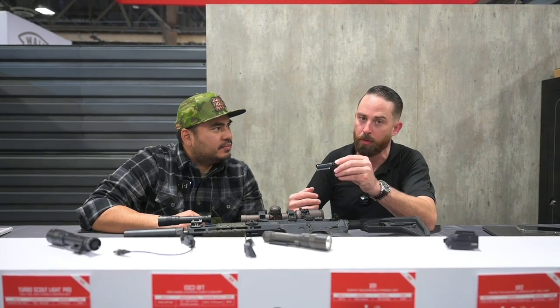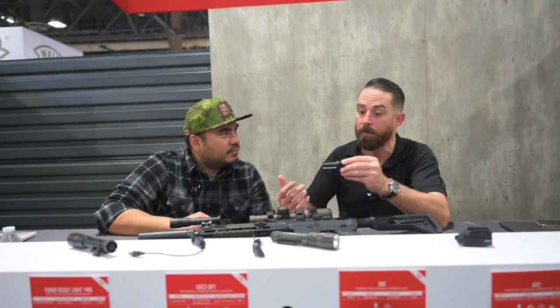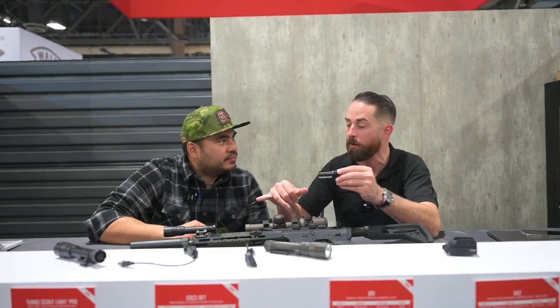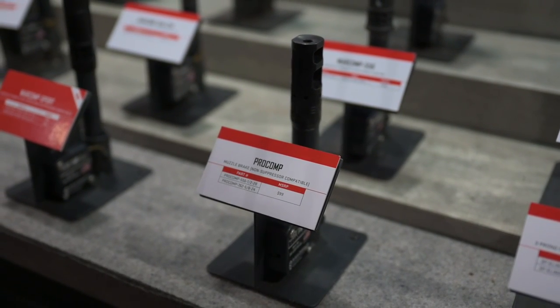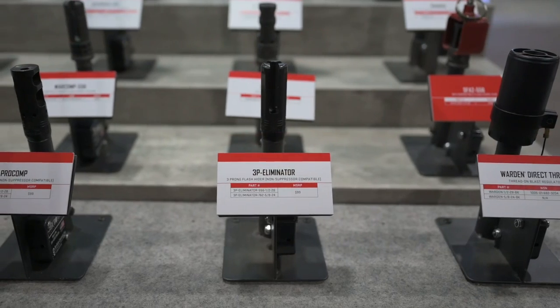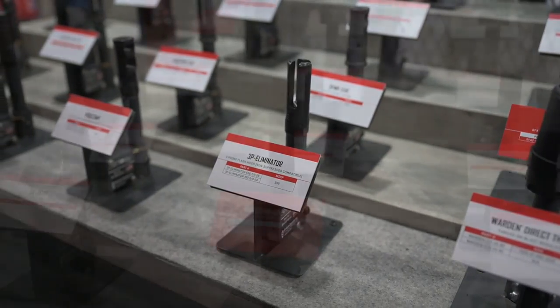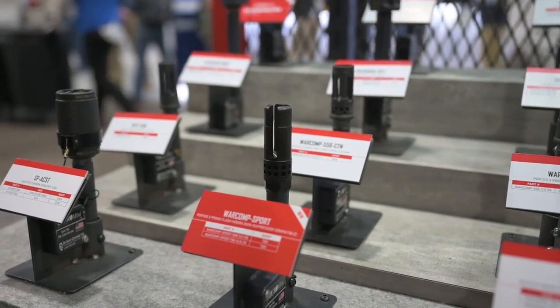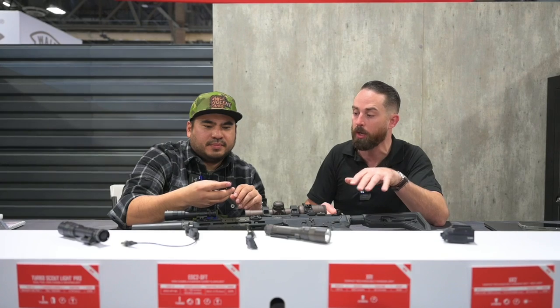Those devices are all SOCOM suppressor mounting devices, so they're machined with extremely high tolerances, which makes them kind of pricey to manufacture. There's a lot of QC processes to make sure there's no point of impact shift when you mount a suppressor. Because of that, we have our Pro Comp — a non-suppressor-bearing muzzle brake — as a more cost-effective option. We have our Eliminator, which is just a flash hider that does not mount a suppressor. This is the War Comp Sport: same deal, does not mount a suppressor, works just the same as a normal War Comp — it'll eliminate your flash, keep the muzzle on target — and it's a $99 MSRP, so a good chunk cheaper than the standard War Comp.